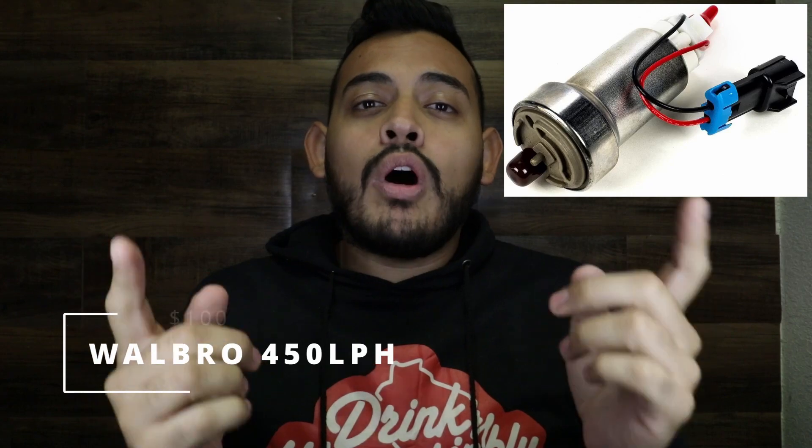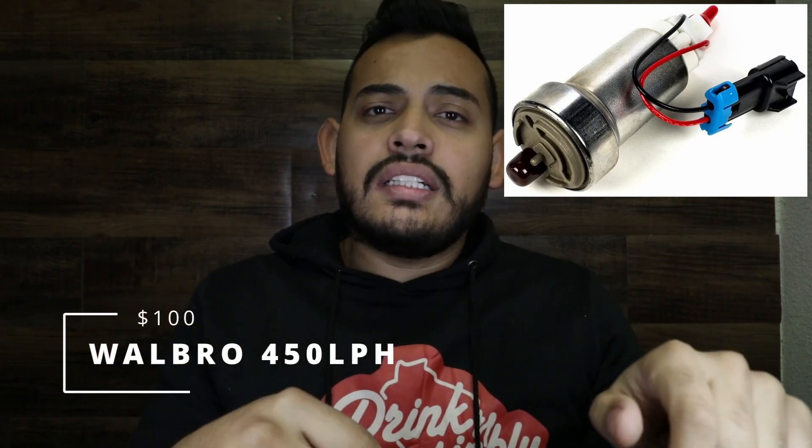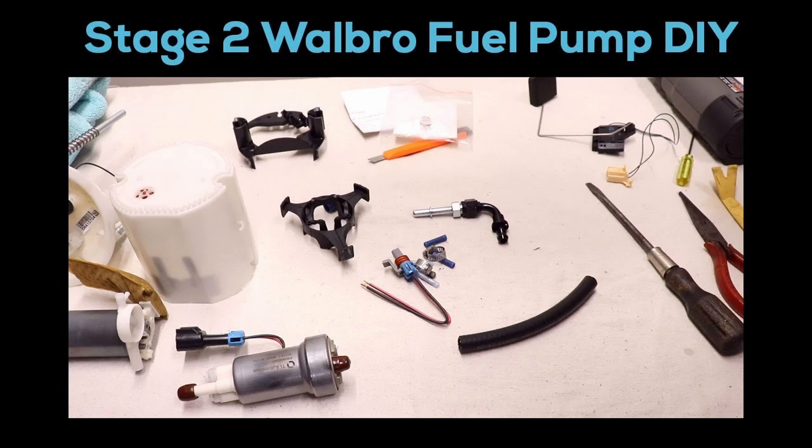The next one might be a little intimidating — it's a modified Walbro 450 to fit in your stock low-pressure fuel pump location. This is more of a DIY project and there are a lot of videos for it, so it's honestly not that hard. The pump costs about $100 and with it you can run 50% E85. As we know, E85 supports higher horsepower, so if you have the guts to do it, it's worth every bit.